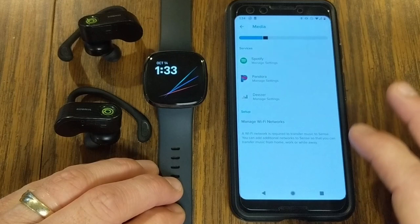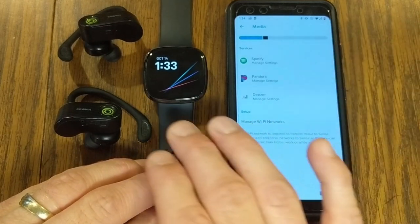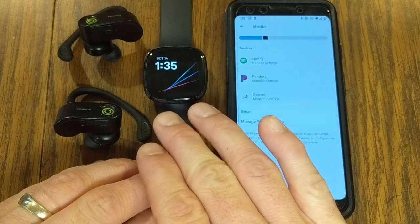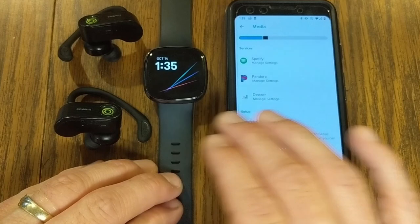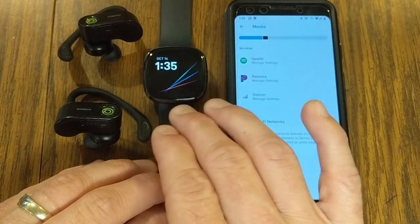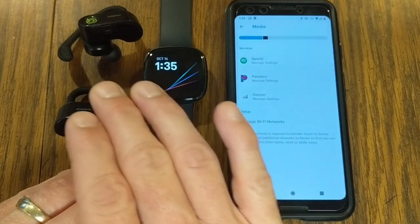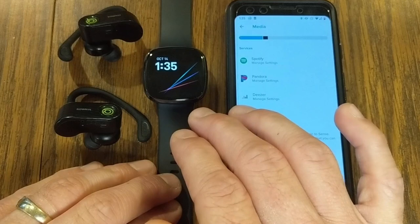Spotify will not allow you to load any music onto your watch — you will only be able to control Spotify with the watch, using it like a remote control. Pandora and Deezer allow you to download music directly to the watch, so you can leave your phone at home. However, you will need to connect headphones to the Fitbit itself.